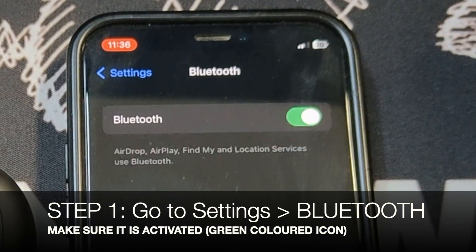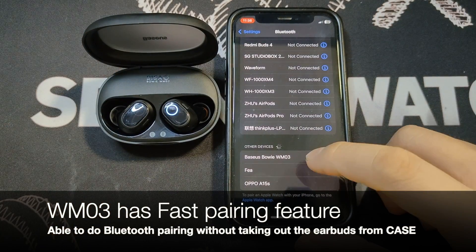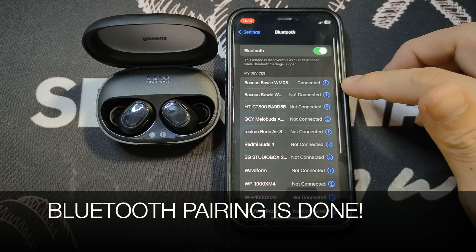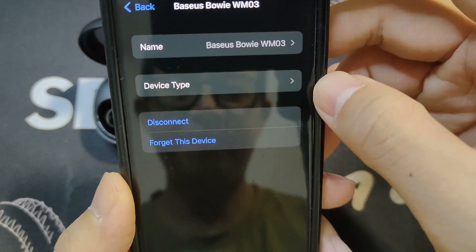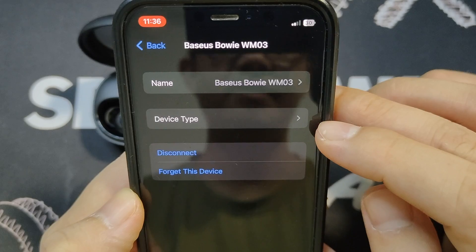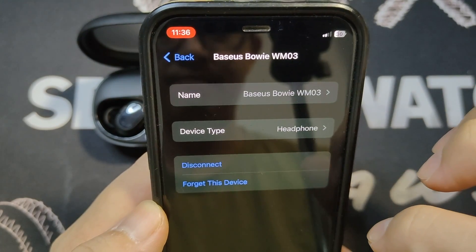Once Bluetooth is on, open up the lid and you'll see it has the quick pairing feature. The moment you open up the lid, tap on that and very quickly it's connected. So you can see the options available on iPhone — you can rename it, you can choose a device type like headphone, or you can leave it, and then there's a disconnect and forget this device option.